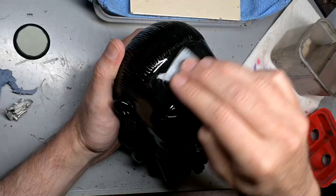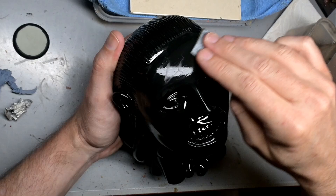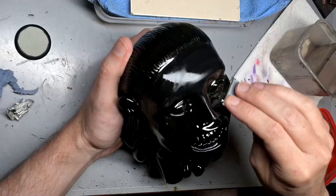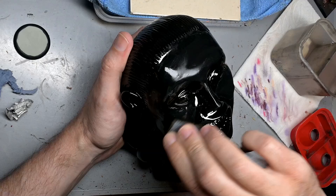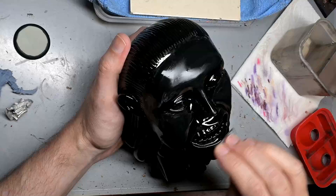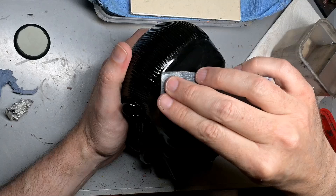Now here comes the fun part — sarcasm — the wet sanding. If you want a truly glossy reflective surface, it needs to be baby-butt smooth. Perfectly smooth, no imperfections. So in order to do that, we need to wet sand the entire idol. This is a back and forth process — we sand, we may take a little bit too much of the black off, then we reapply the black and then sand again. Sometimes it takes several attempts to get a perfectly smooth surface. I got really lucky here. It only took me about two times going back and forth until I had a perfectly smooth surface, and we are ready for our gold paint.